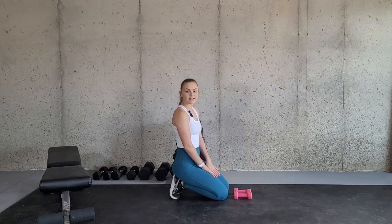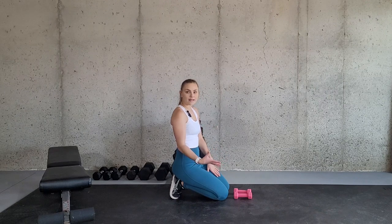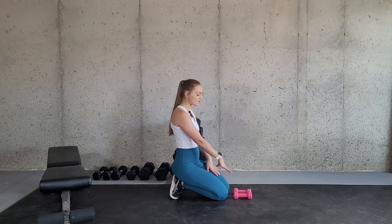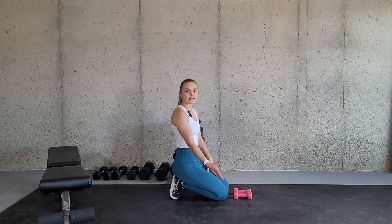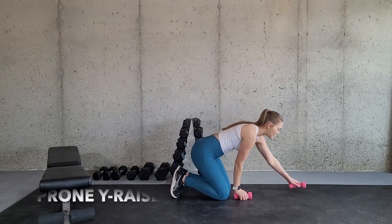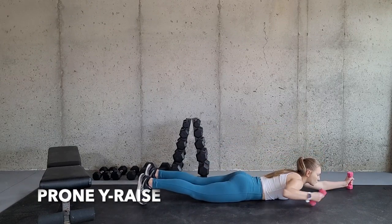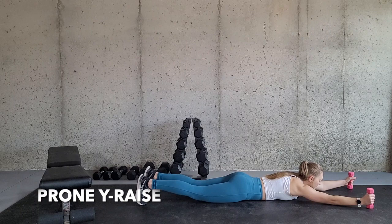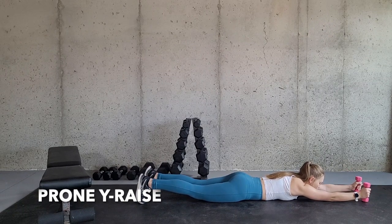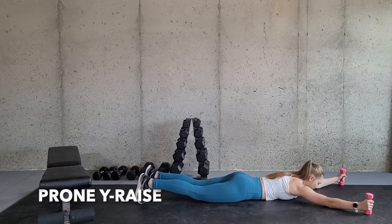Now for the prone Y-raise, it is a very similar movement, except you're probably going to need an even lighter weight due to the types of muscles you will be working. I am showing this with three pound weights, but even no weight will still get you some results. We are going to lay on our stomach, and you're going to have the dumbbells straight out in front of you at about that same 45 degree angle — not straight in front, not straight out to the side, but right in between at that 45 degree angle.